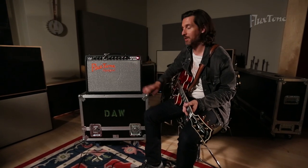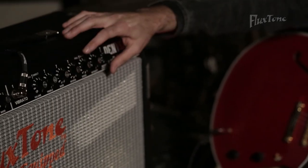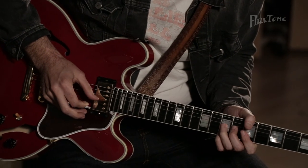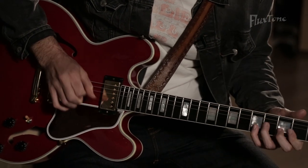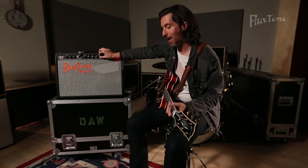This amp is also equipped with a blackface style vibrato effect. I've always been a big fan of this sound. It has a normal speed which is the more typical sound, a faster rate, and then a pull knob where you can slow it down. I'll start with the fast setting and then pull the knob to demonstrate the slow one.